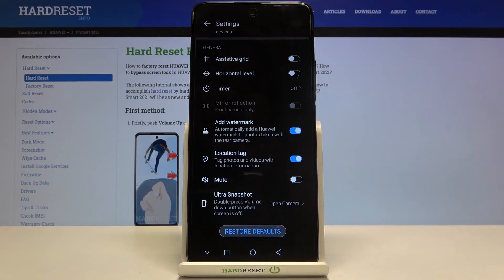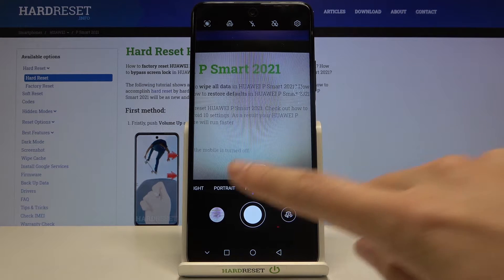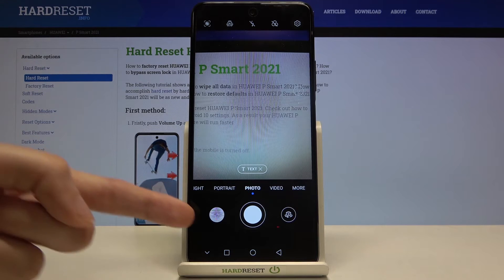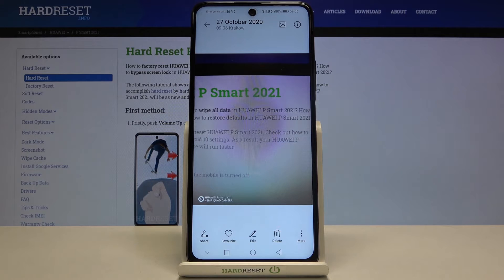For now let me keep this turned on. Let's go back to the camera to take a picture to see how the watermark looks on this device. Now let's move to the bottom-left corner to this button so we get quick access to the gallery.